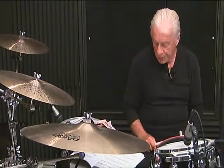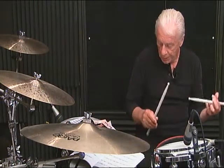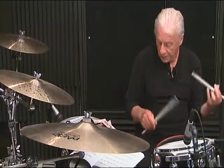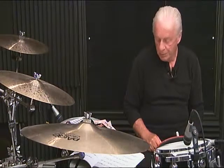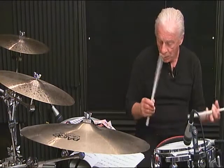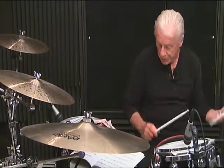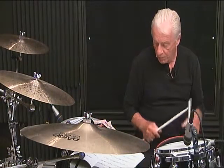Line 6, measure number 3, complete: 1 E and 2 E and 3, 4 and the 5, 6. Line 6, measure number 4: 5, 6.